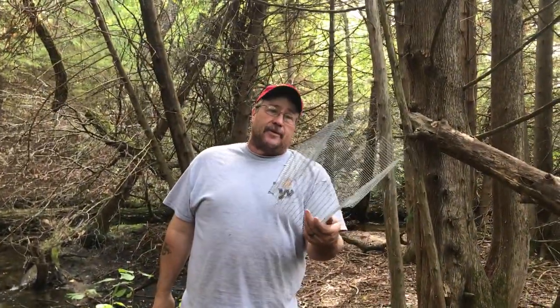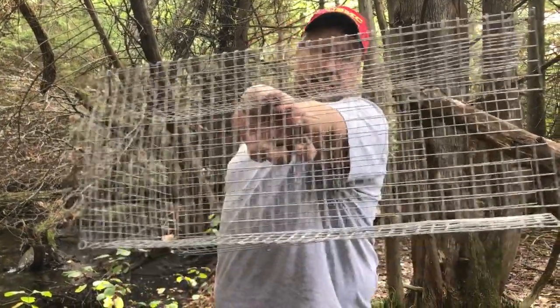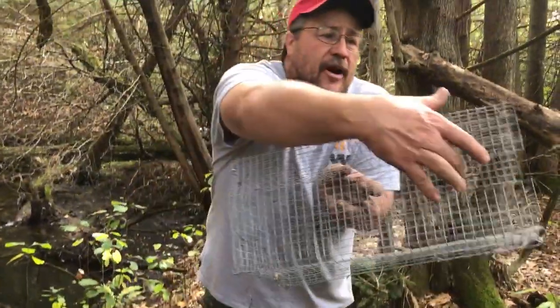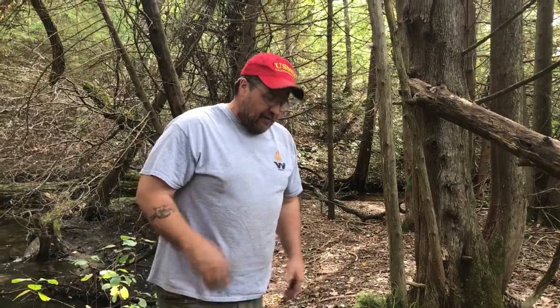Sometimes I carry a cubby with me — a portable cubby. You can make this out of wood or wire. It's just the size of a 160, with some slots cut in the side for the springs. Easy peasy — that's that.